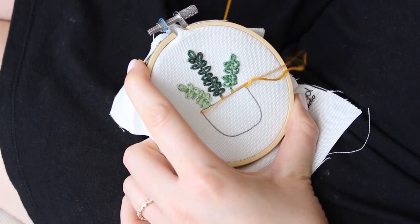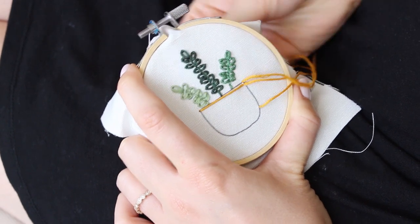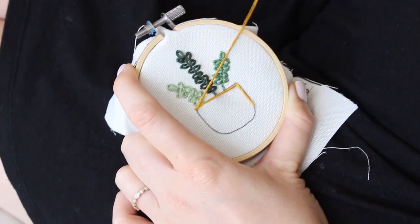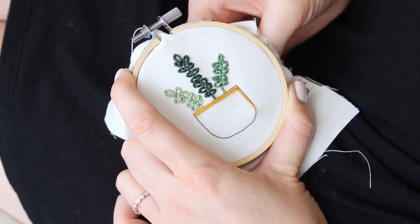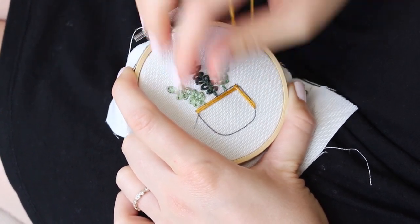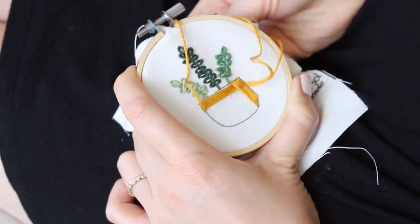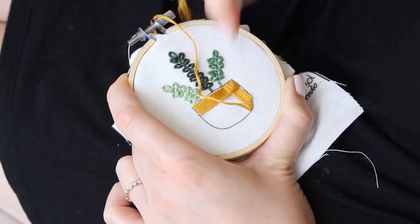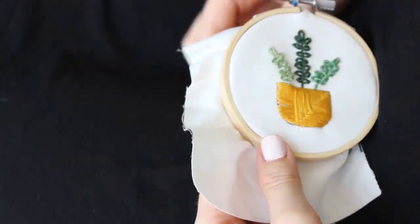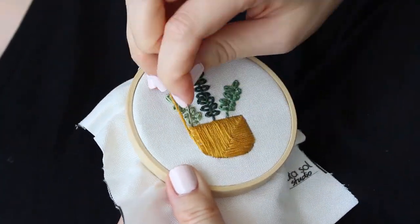For the next pot I'll use a criss-cross technique. I make a horizontal stitch from the top right corner and then a vertical stitch from the right bottom corner, up and over the thread. Then I kept going from left to right horizontally and bottom to top vertically. When I finished the horizontal side I kept stitching only the vertical stitches.